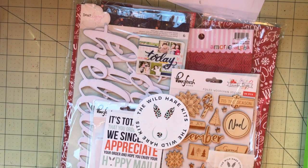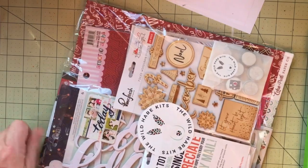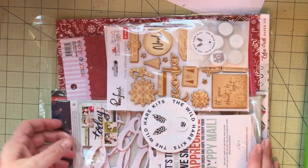I got to say I loved this kit. I love it and I can't wait. I don't want to rush the month of December, but I really can't wait to use all of this stuff. It's very nice.